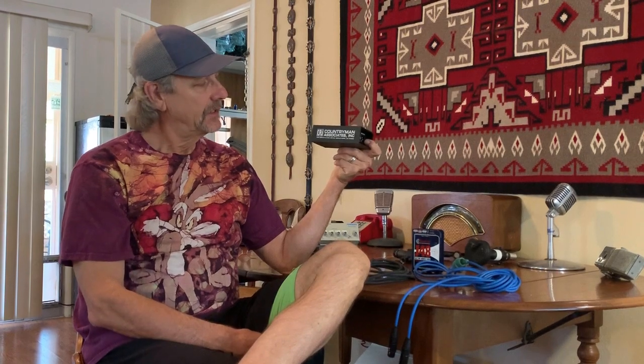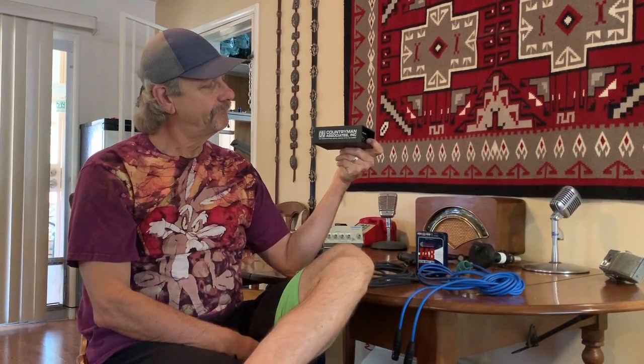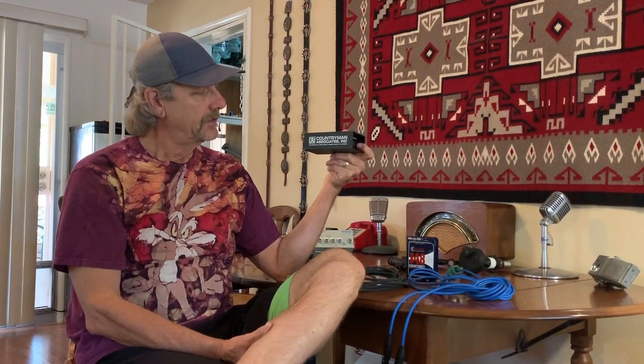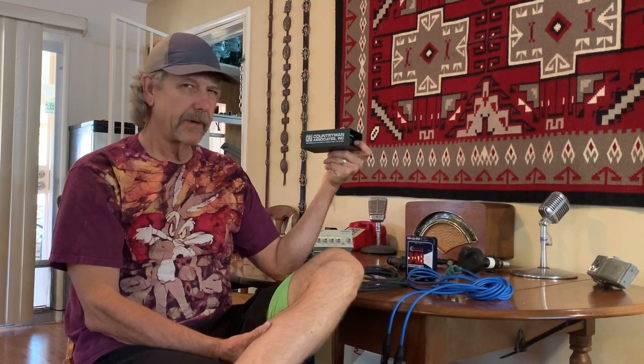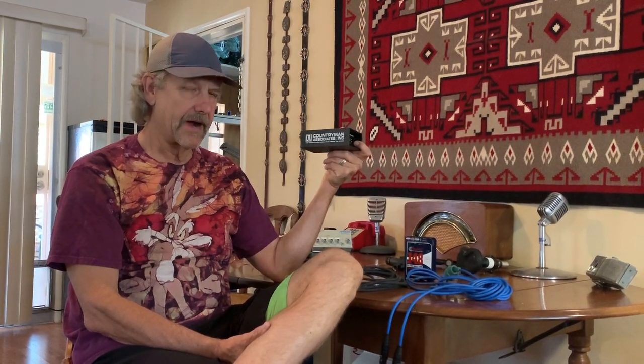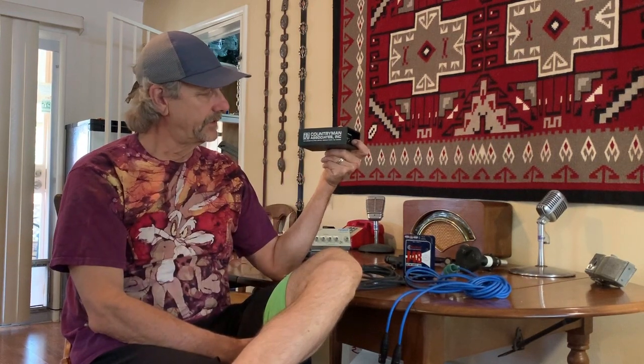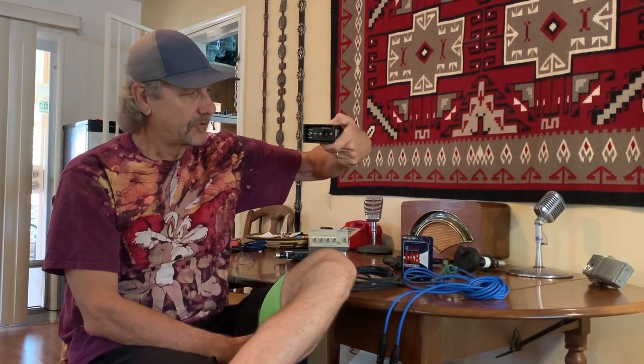Hello again MCC students. Today I'm going to talk about direct boxes. This is a Countryman direct box — it's been around forever, certainly since the 60s, maybe even the 50s, and it's still being made today. It's a very basic, very rugged direct box. But before I start talking about the ins and outs of the direct box, let me talk a little bit about a recording studio.